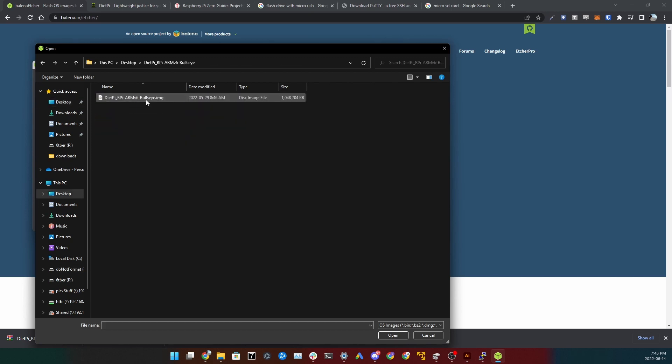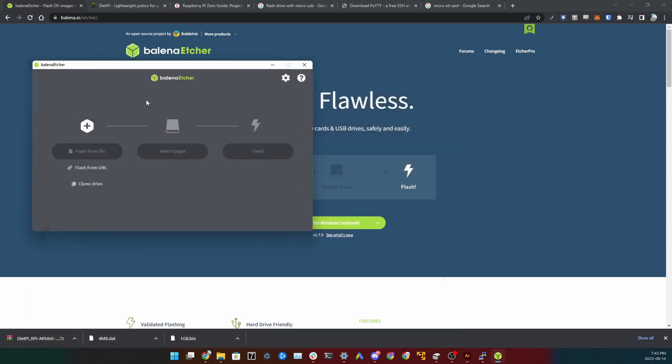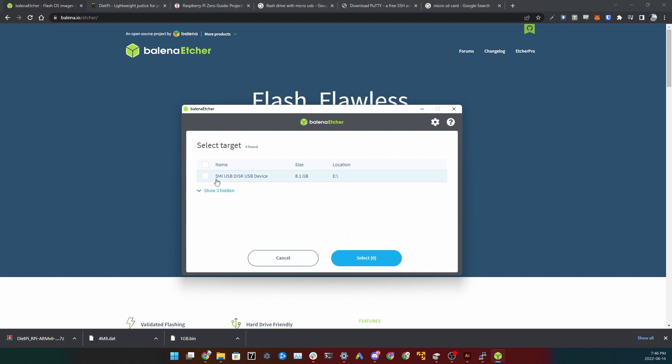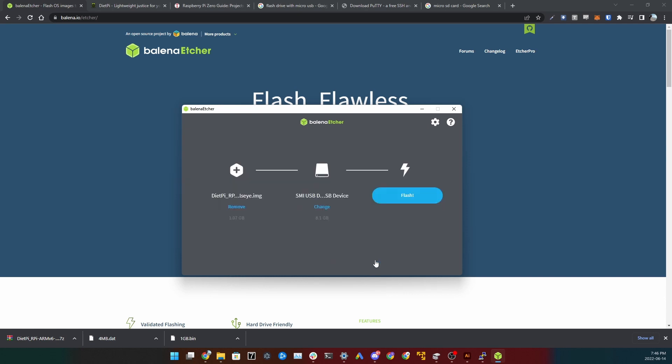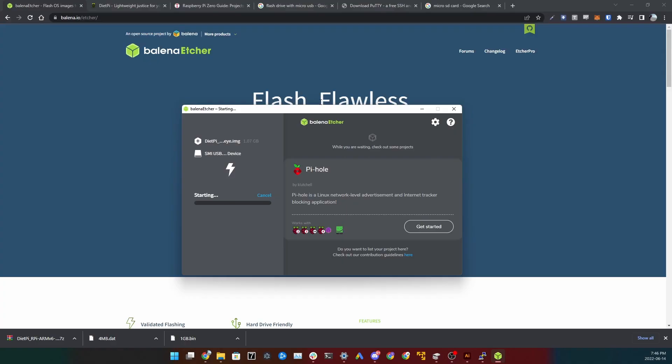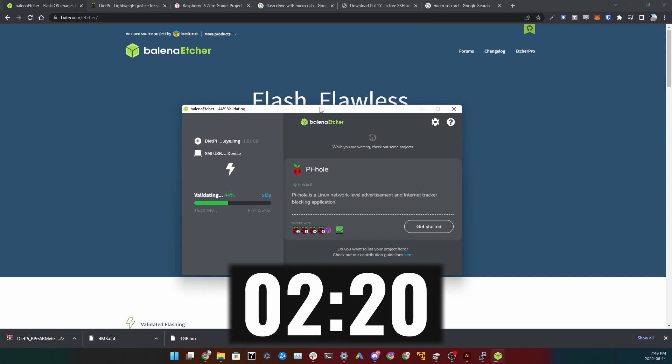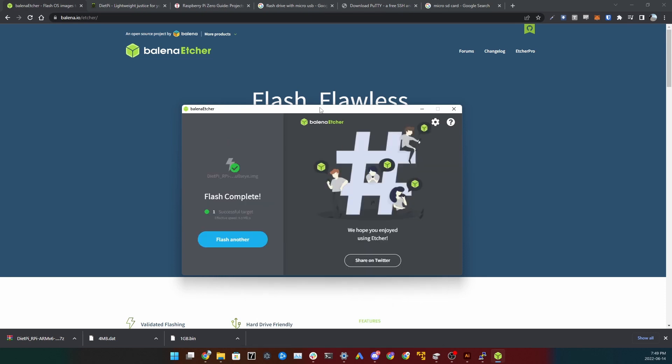Once the file is extracted, open Etcher, open your image, and select it. Then click 'Select Target' and choose your SD card — that's what you're writing it to. Be aware this will erase all data on the device. Click Flash, it'll ask for permissions, say yes, and let it write.